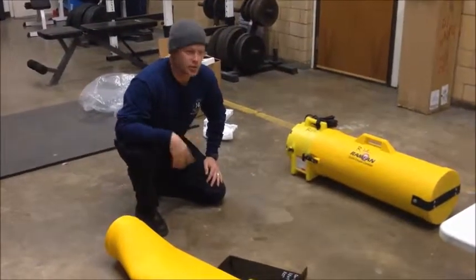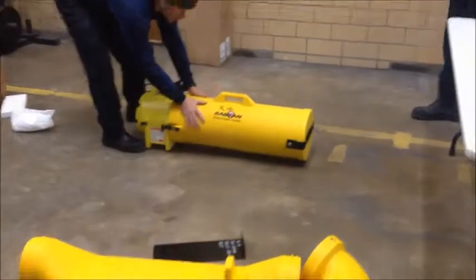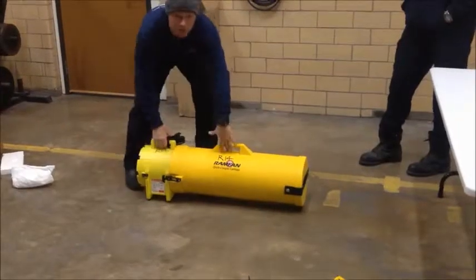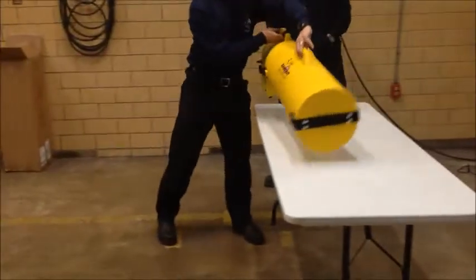We're going to go ahead and attach this for a quick demonstration and show you how it hooks up. The tubing does come off, but for ease of use and transportation we're going to leave them hooked together — that's how we're going to keep it stored. That's how you'll see it when you come to pull it off our unit.